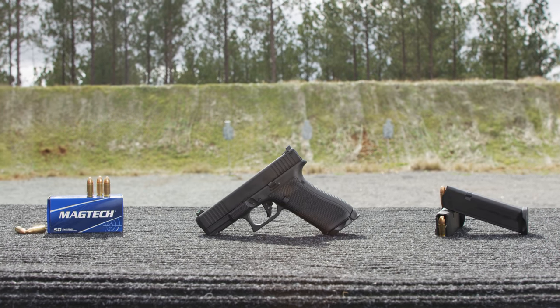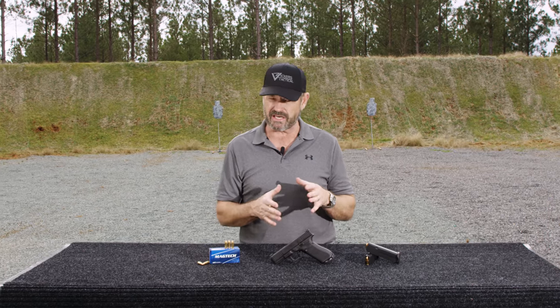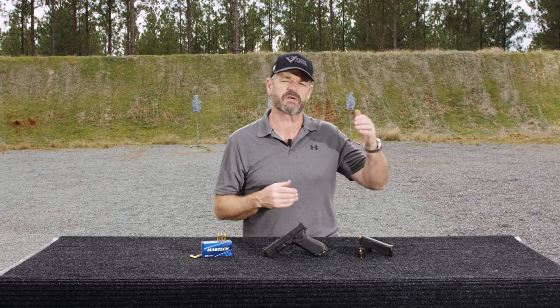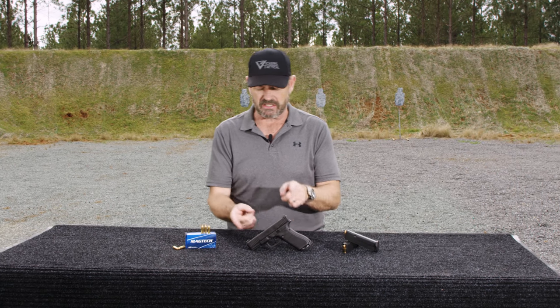A little history on this particular pistol: this gun started with the Glock 19X. The Glock 19X was a pistol that Glock submitted to the US Army for the service pistol trials. It was a hybrid of the frame of a Glock 17 and the slide of a Glock 19.